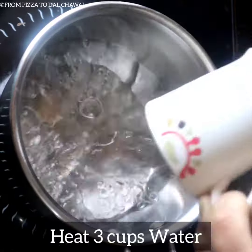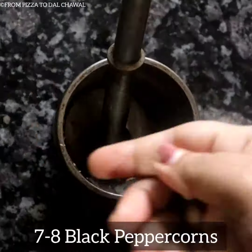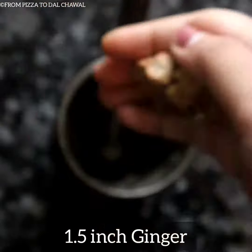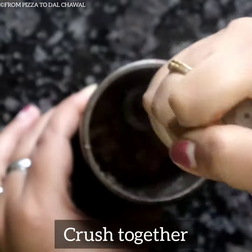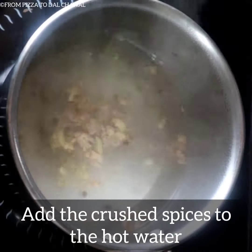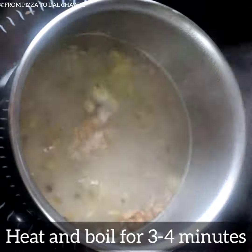Heat 3 cups of water in another saucepan. Crush 7–8 black peppercorns, 1 and a half inch ginger, and 2 green cardamom pods. Crush everything together and add them to the hot water. Heat and boil for 3–4 minutes.